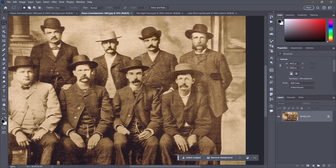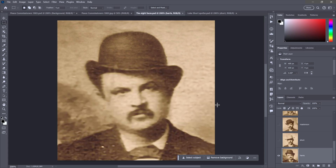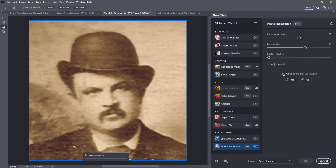Solution number two is to figure out which face is giving you trouble. It's tedious but foolproof — it will work, though it does take a moment. What you need to do is create a document with all the faces in it. Going to the Filter menu and choosing Neural Filters, we're looking at William Harris this time. Photo enhancement is set to 50 and enhanced face is set to 60 — Photoshop is aware it's going to get this one right. Sure enough, we have an enhanced face with all the tiny mustache hairs, eyes, and eyebrows enhanced.